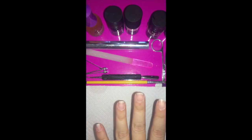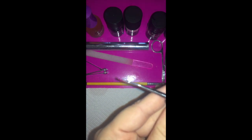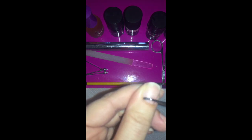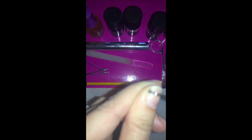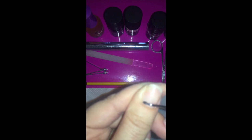Once you're done with cuticle work, use this handy little tool called a curette — a tiny little spoon. Put it flat on the surface of your nail and make little circular motions, especially in the creases and corners. You'll be surprised how much more stubborn cuticle you can get up with this tool, especially in the side edges and corners your nail spoon didn't quite reach.